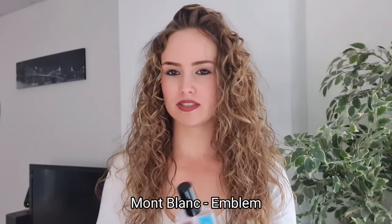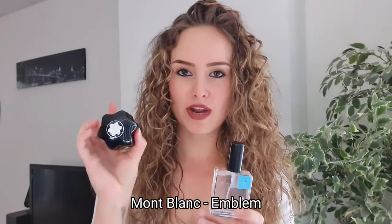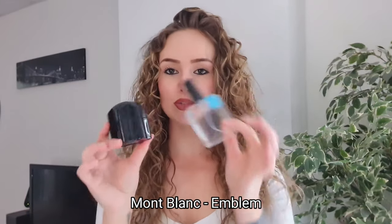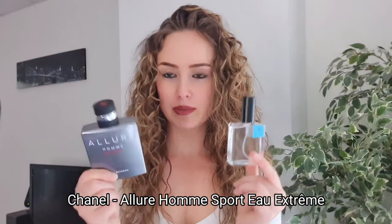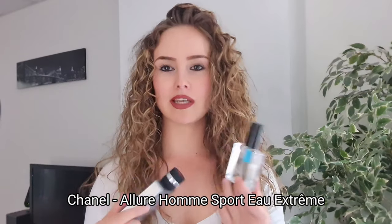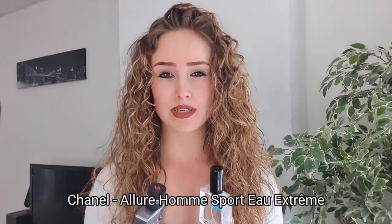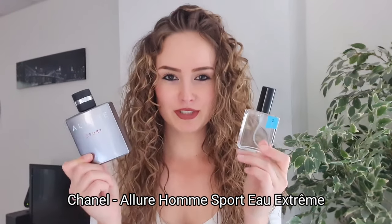Montblanc Emblem - when you use Ambroxan with this, it's unstoppable. This fragrance is already very manly and when you put Ambroxan over it, you're unstoppable. Ambroxan with Allure Homme Sport Extreme - compliments. This is already a compliment monster, but after an hour it dies down a bit. With Ambroxan though, compliments the whole day.